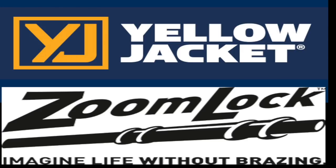The following video is brought to you by Yellow Jacket, nearly 70 years of quality HVAC tools, and Parker Sporlin. Check out the Zoom Lock from Parker Sporlin and imagine a life without brazing.